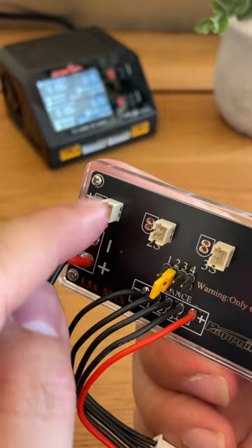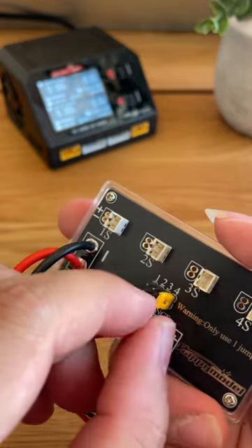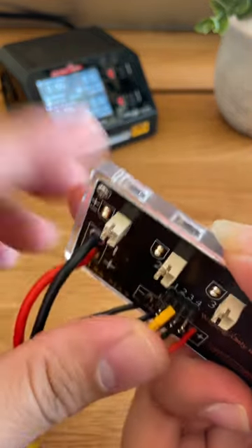Right now it's at two, which means we're going to charge two batteries. If you move it to four, that means you're going to charge four batteries. Since we're going to charge two, let's just put it at two.